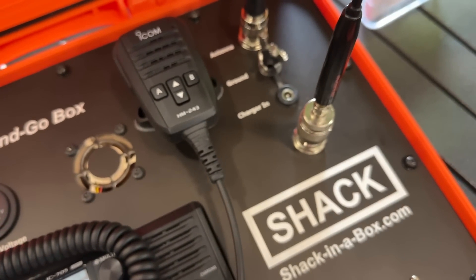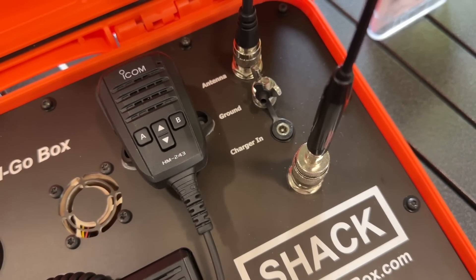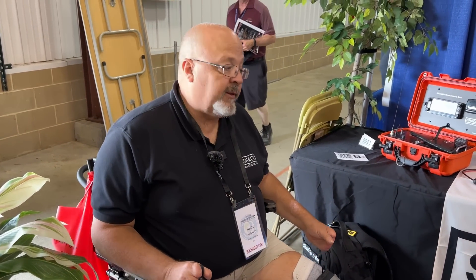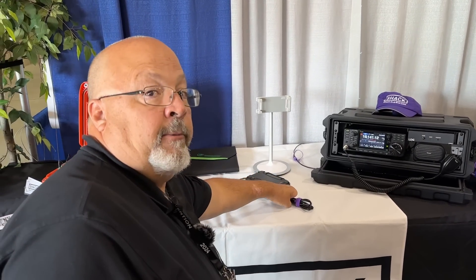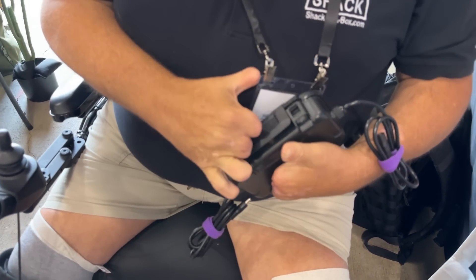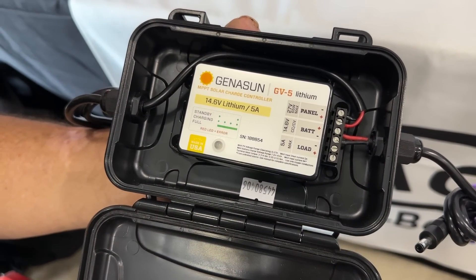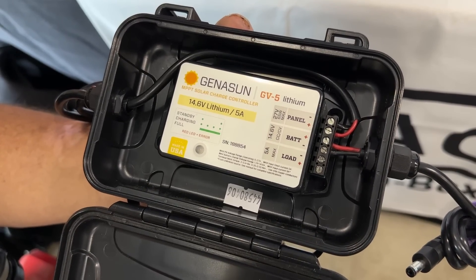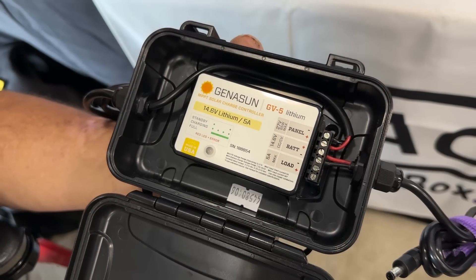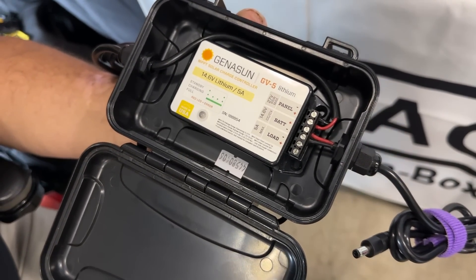The main battery charges via a 5.5 by 2.1 millimeter coaxial connector — the same connector that comes with the BioEnno battery charger. They also have a device called a Charge Controller in a Box using a Genesun GB5 lithium charge controller with custom firmware. This allows you to use a solar panel of more than 5 amps without burning up the charge controller, and it charges the BioEnno battery all the way to 14.6 volts instead of just 14.2 as stock units from HRO or Giga Parts would.